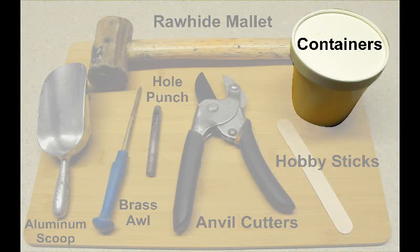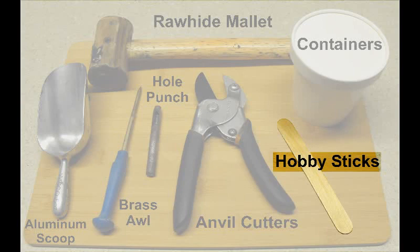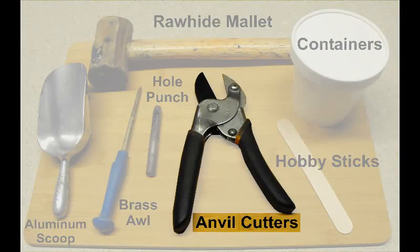Next would be cardboard containers — these are actually made for putting soup in and you can get them in different sizes. They're good for storing chemicals, mixed composition, and I use them for stars as well. Next would be wooden hobby sticks, like tongue depressors — used for stirring composition and scooping small amounts of chemicals. Next would be anvil cutters, used for cutting fuse. Instead of a slicing motion, it's a cutting edge on a flat anvil surface.